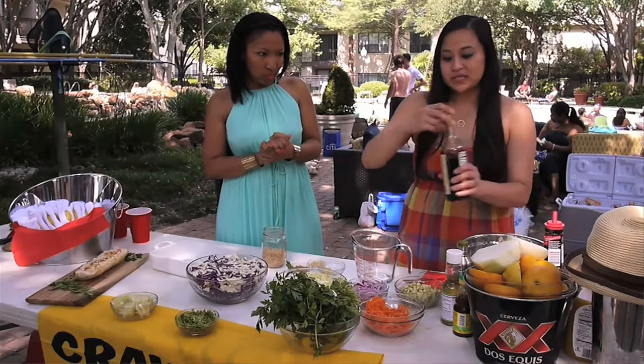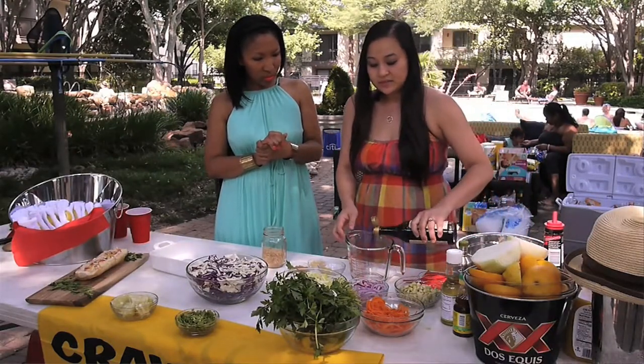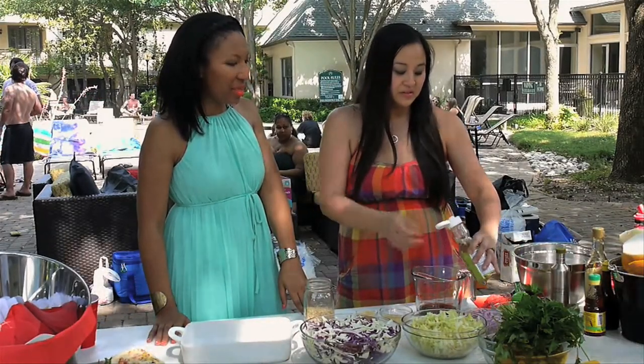So, we'll start with some soy sauce. You can use light or regular. Then we'll do a little bit of rice vinegar — about three tablespoons.